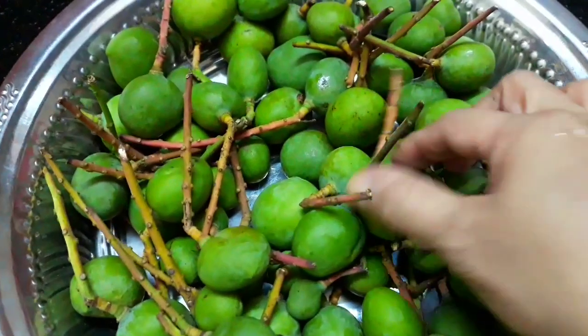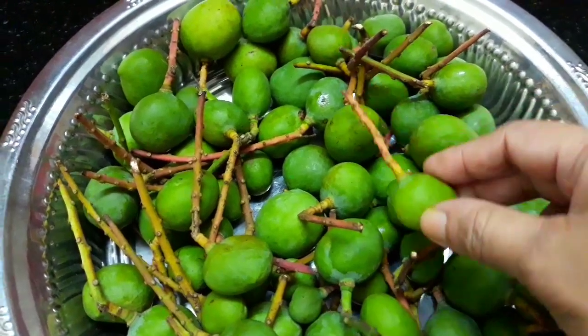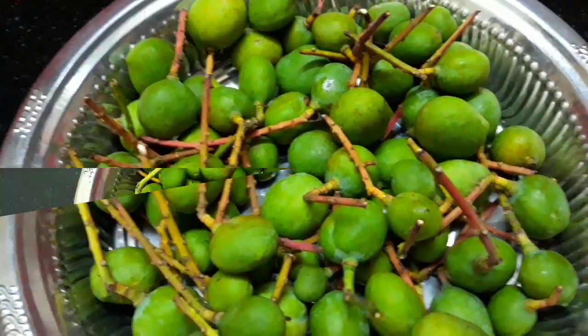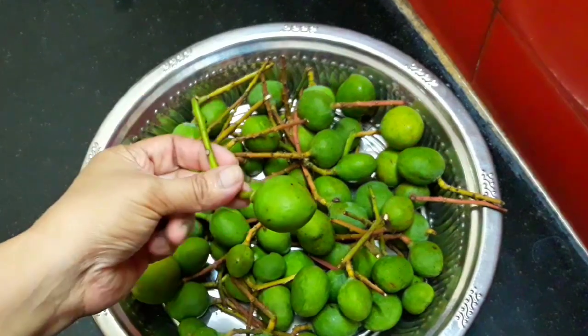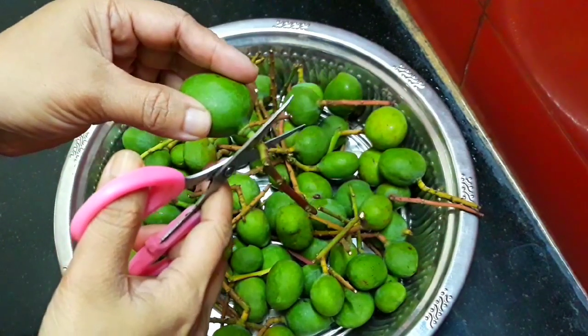We will see how the maavad recipe is done. We are going to use 1kg of maavad. You can also cut a smaller maavad if you prefer, but you will need a 1kg maavad for this recipe.